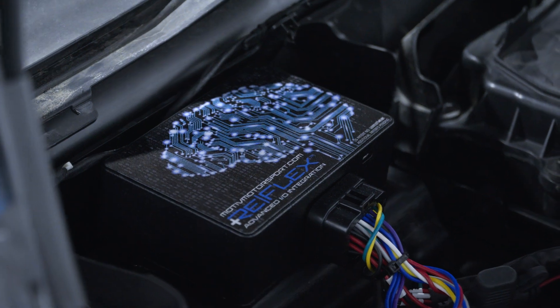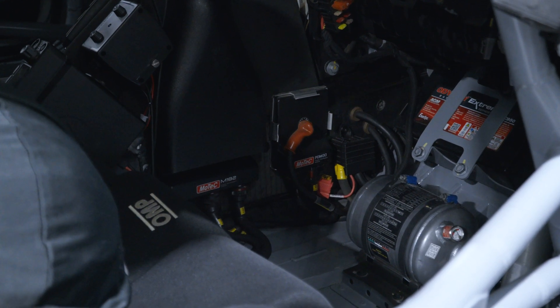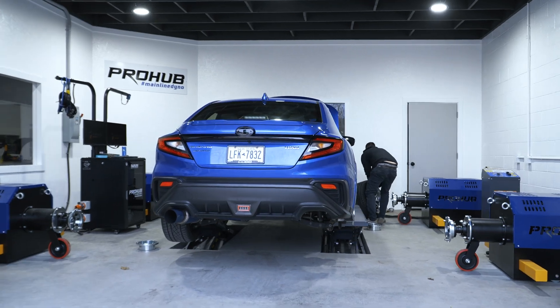We also talked about MoTeX being an option, but that's about $8,000 — and that's not even including the tune, any sort of fuel upgrade, or the port injectors and secondary fuel pump you would need to run that setup.